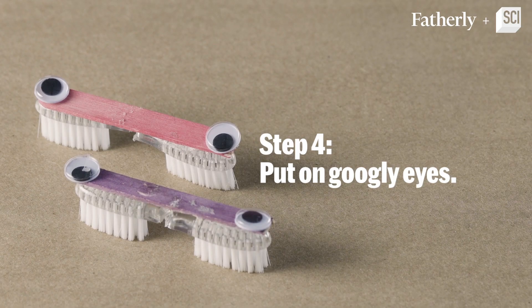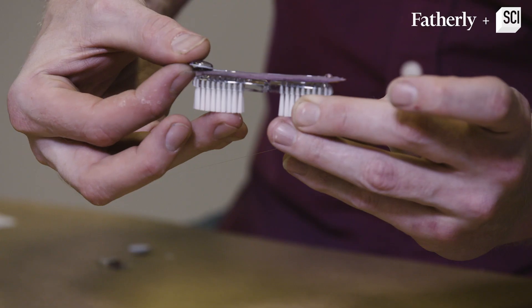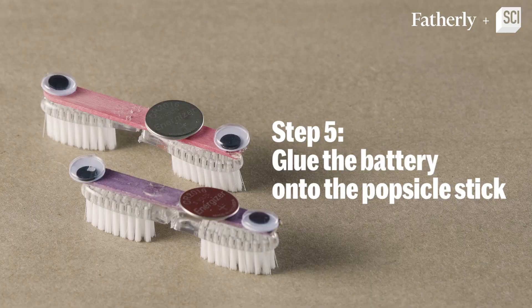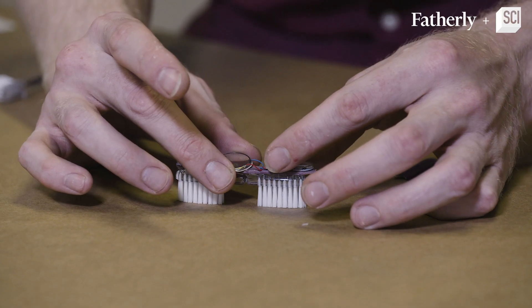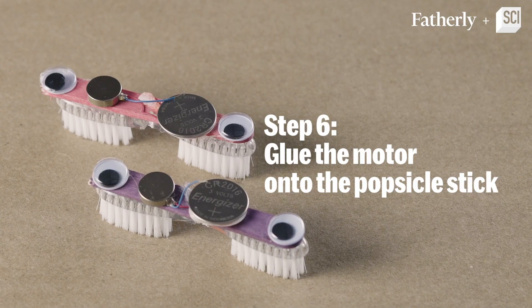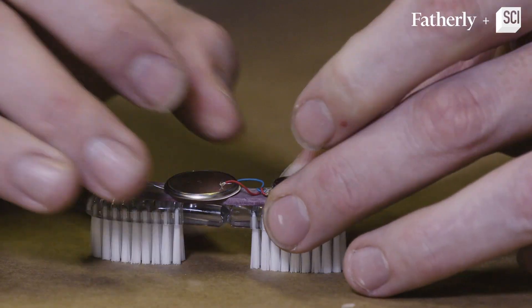Step number four is putting on some googly eyes — we're going to put one on this side and we're going to put one on this side. Step number five is taking this battery and gluing it onto the popsicle stick. Step number six: sticking the vibrating motor onto the popsicle stick.